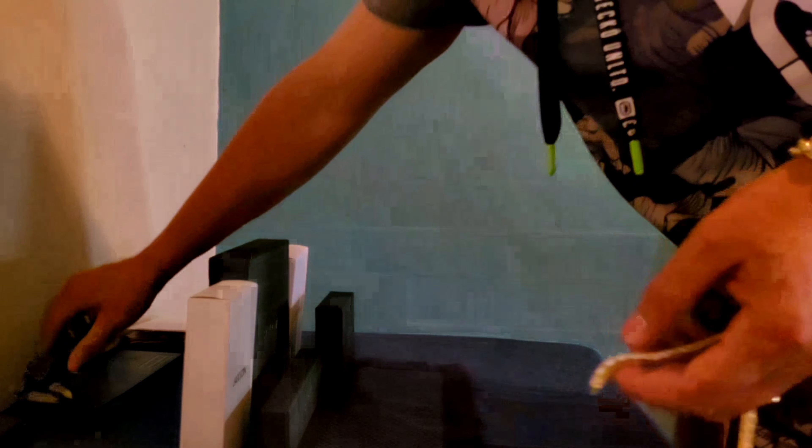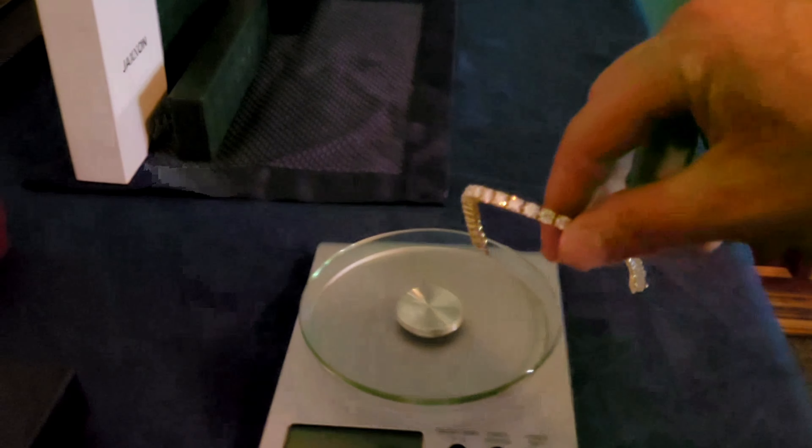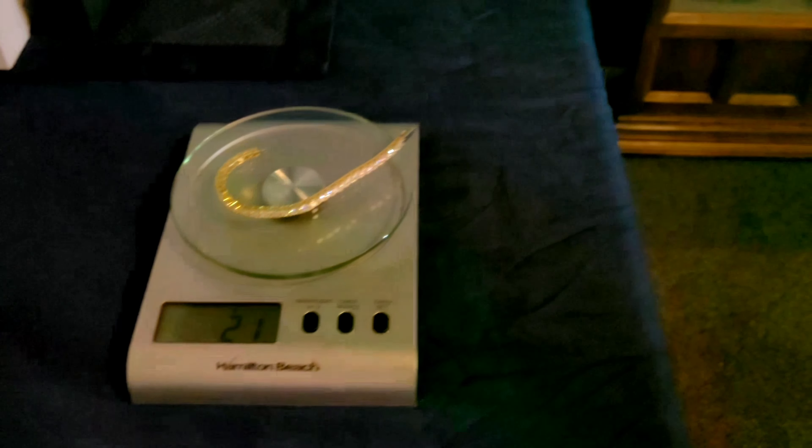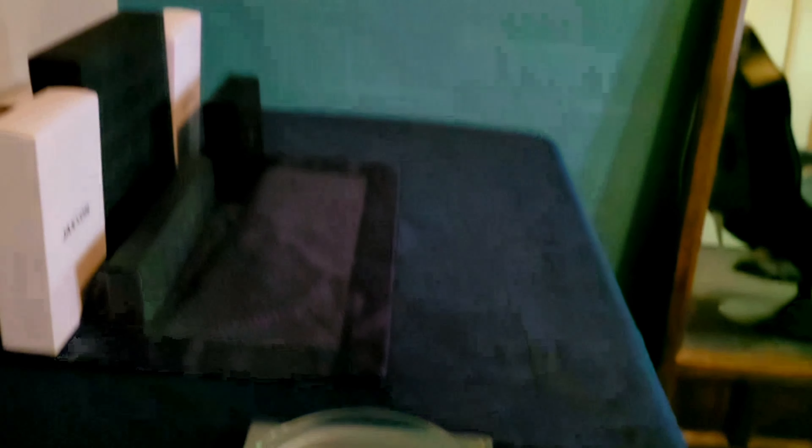Yeah, it's just under five millimeter — I'm okay with that, it looks so damn good. Let's get a weight. I don't even remember what the weight is supposed to be. This thing came from China so it took a while to get here. Okay — 21 grams. Not bad.